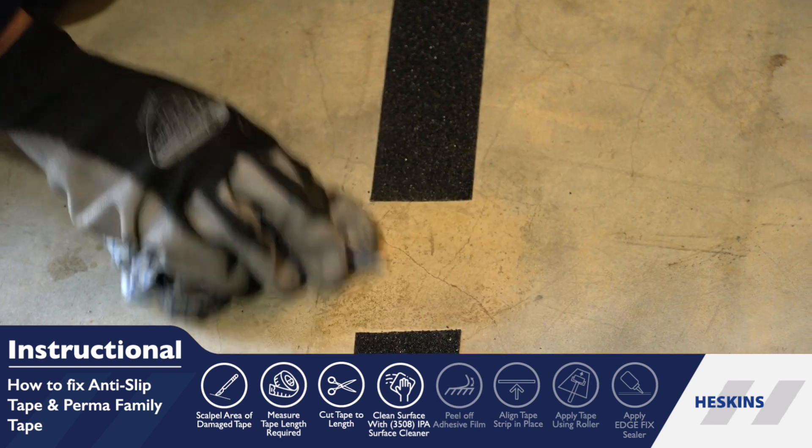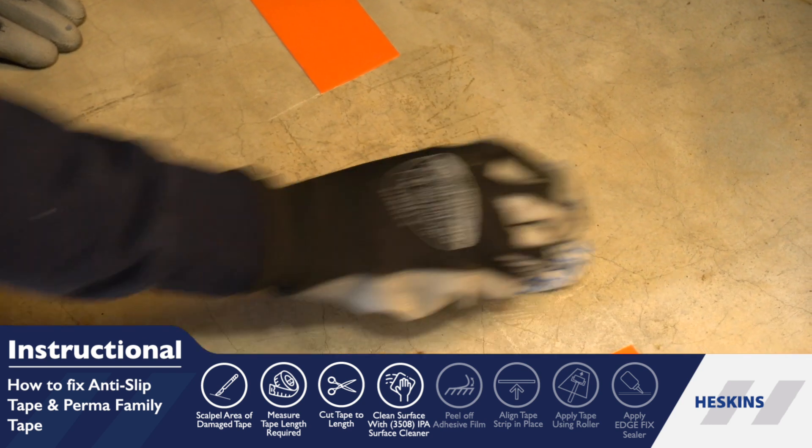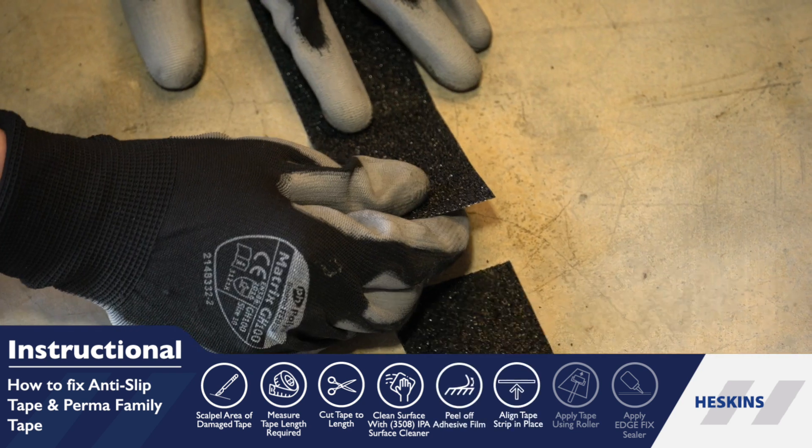Clean the application surface with IPA Surface Cleaner to remove any remaining adhesive and contaminants that could obstruct the application.